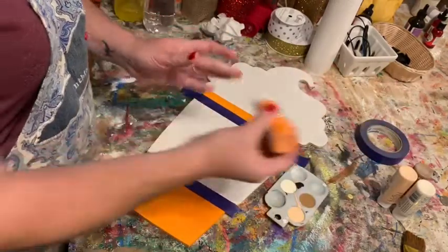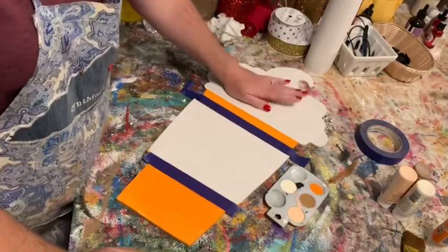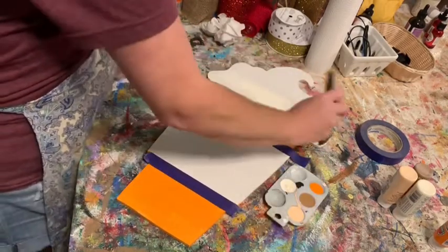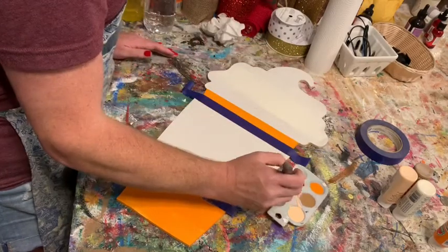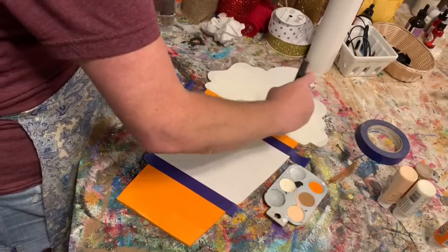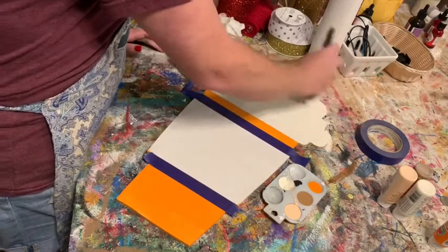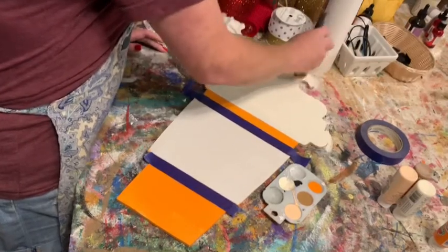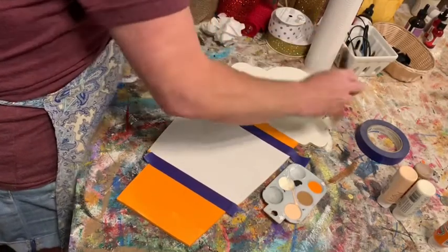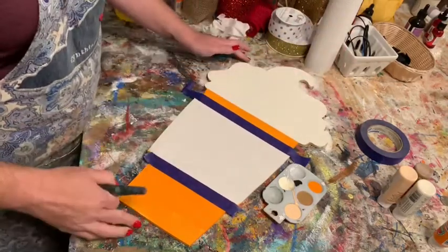I've got my three colors here and I'll add a little orange in case we need touch-ups. I'm going to paint the top part first with vanilla so it can dry while we work down below. With my big brush I'm just going to go back and forth across the middle and top. Make sure you put a good solid coat of vanilla on the whole thing, going back and forth to make it look even and uniform.